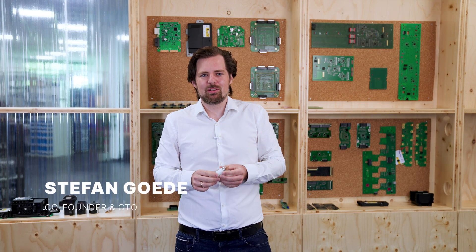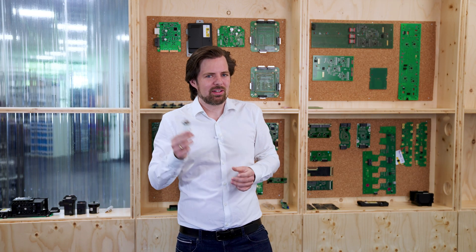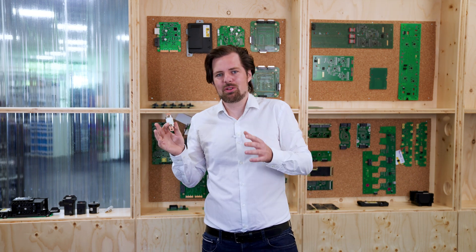Welcome to our second vlog today. We're going to talk about safety — and not only about fuses and conventional safety. We're going to talk specifically about functional safety.